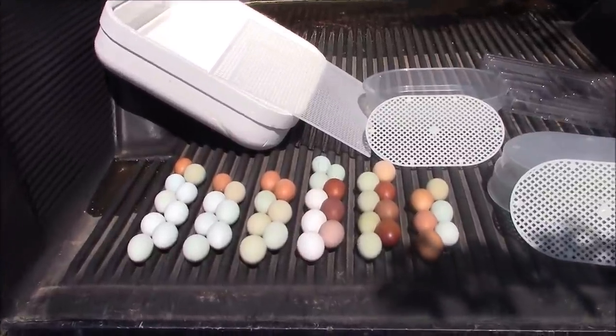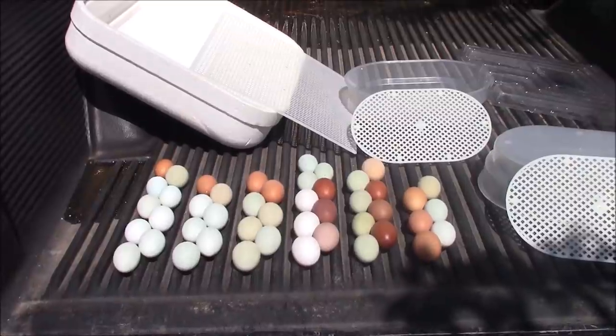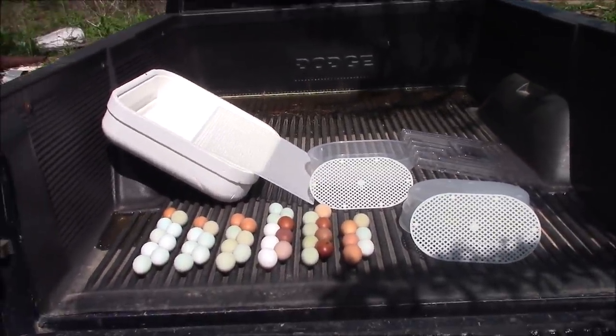Two o'clock egg haul — we are at 46. And I hear some cackling back there, so more on the way. Yeah, with baby chicks hatching.